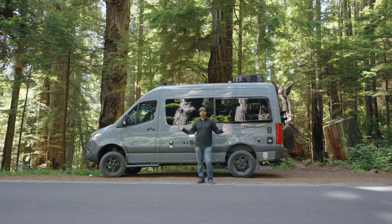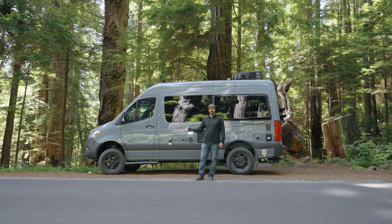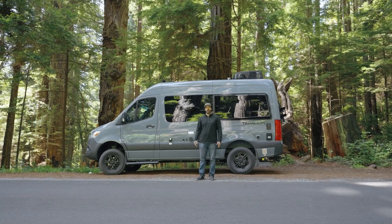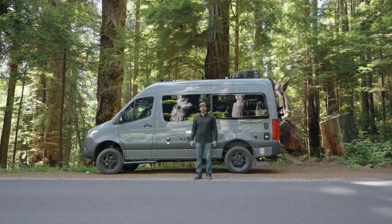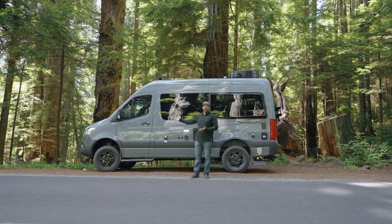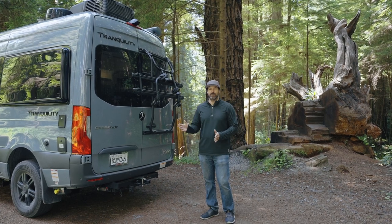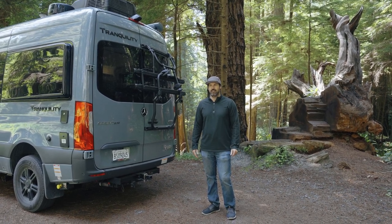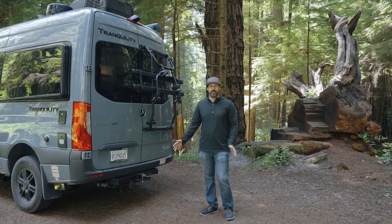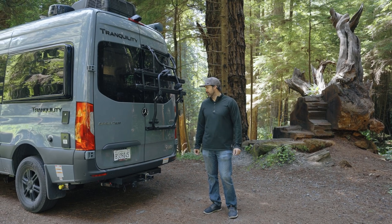Welcome to the beautiful Redwoods of California for a tour of our 2022 Thor Tranquility camper van. This camper van is based on the Mercedes Sprinter 2500 4x4. I've wanted a Mercedes Sprinter van since forever, probably when I was about 18 or so. They're pretty expensive, a big investment, and we finally worked hard enough to purchase one, so I'm absolutely stoked.